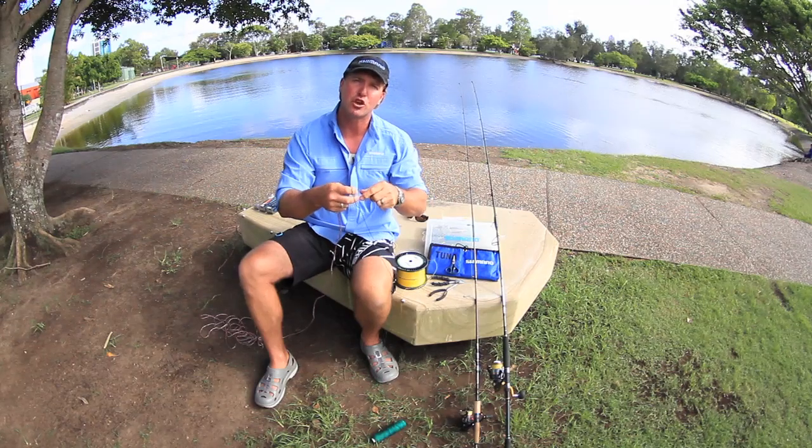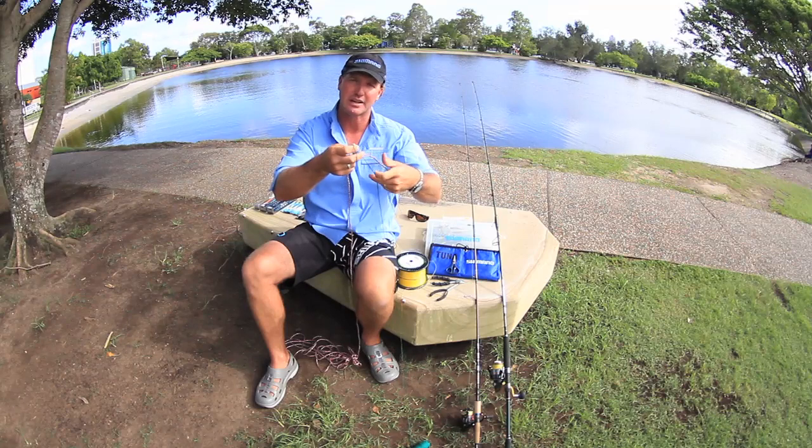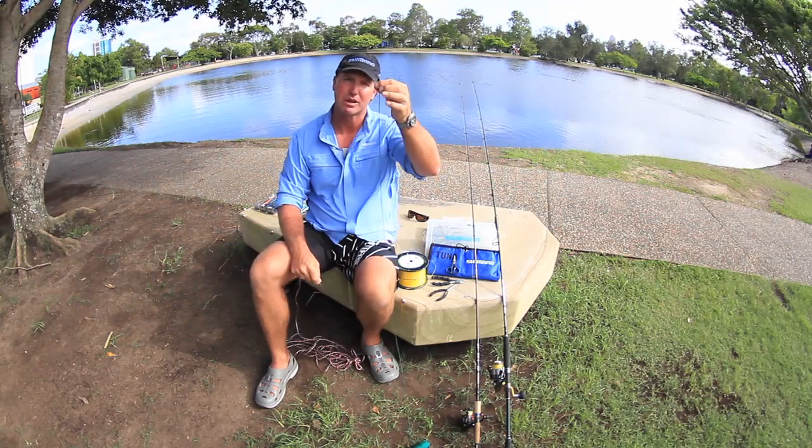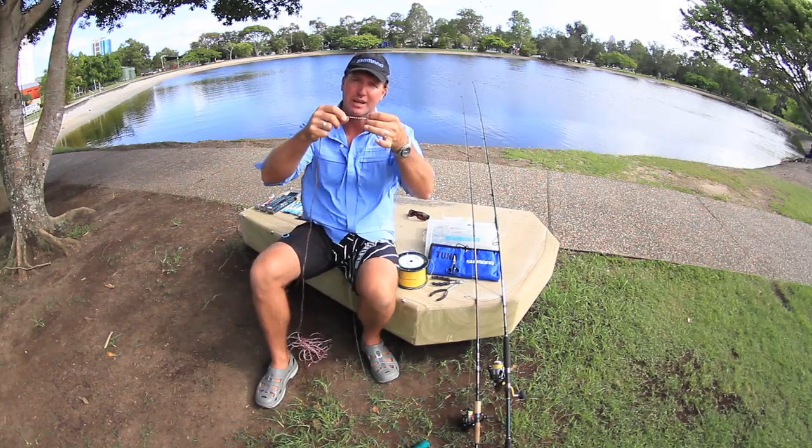Now this is called the uni knot — basically I'm doing a double uni knot here to join it up. Our braided line is generally thin and our monofilament leader is generally a touch thicker.